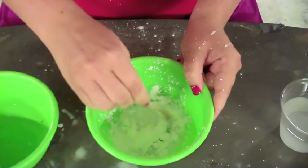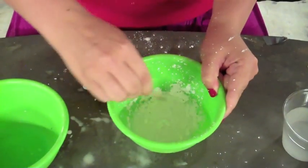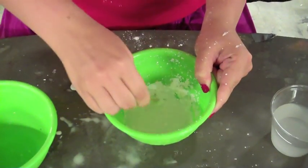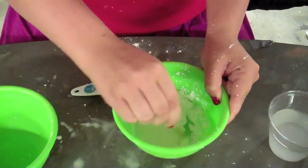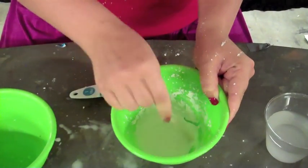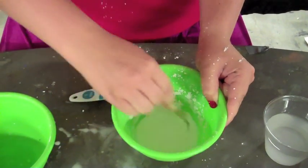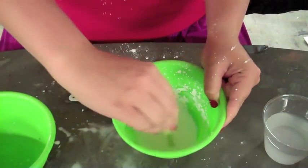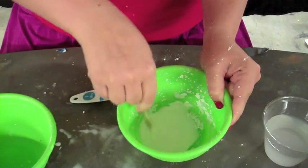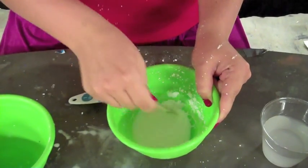Now that can happen — it can get all over you, and that's part of the fun. Oobleck is an interesting compound. What you want to do is stir it until it gets difficult to stir. It's already difficult to stir, but that's just the cornstarch. As soon as the cornstarch meets with all the water it won't be as difficult, but you want to keep it pretty solid. It's pretty difficult to stir right now, so I know we've got the recipe right.